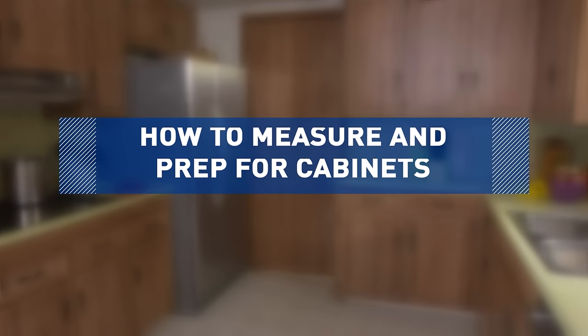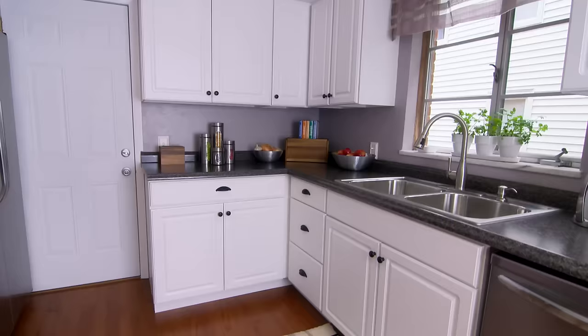Tired, old cabinets can really outdate a kitchen, but new cabinets will bring your kitchen back to life. They're also great in the garage, laundry room, and closets.